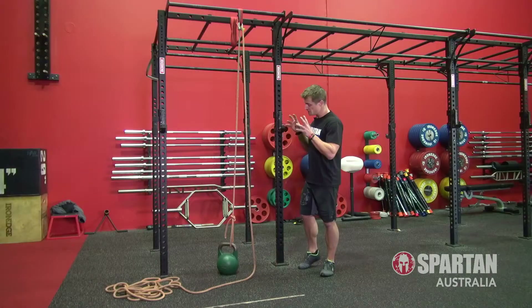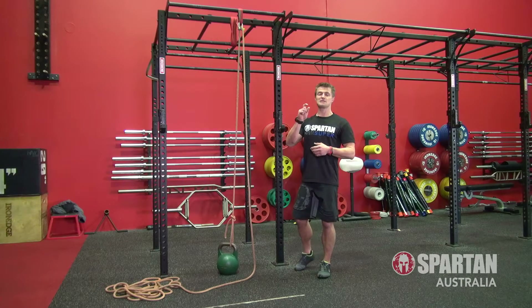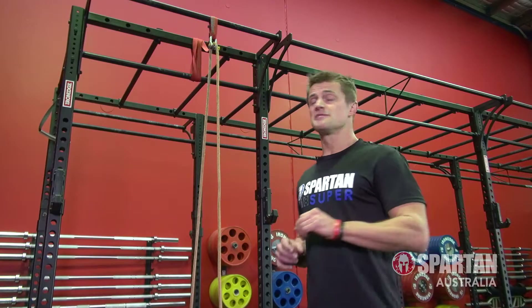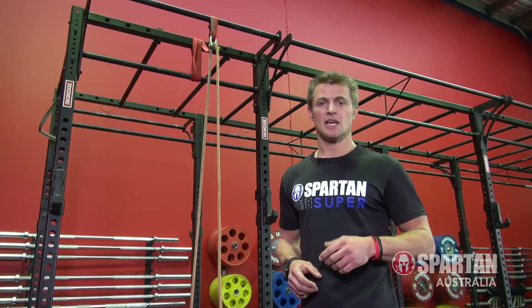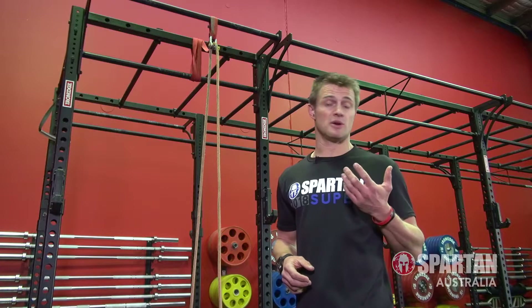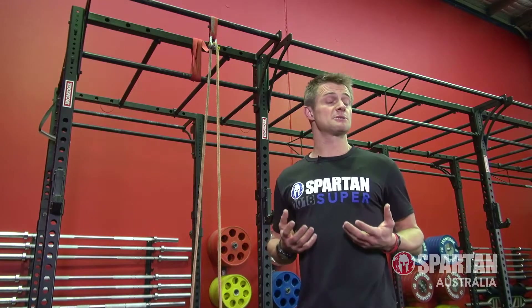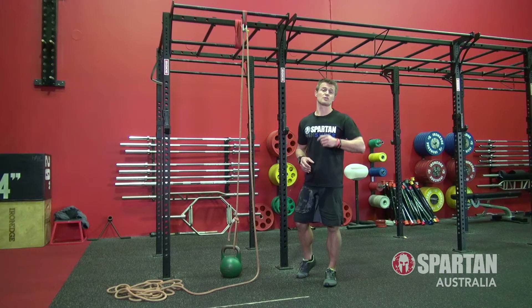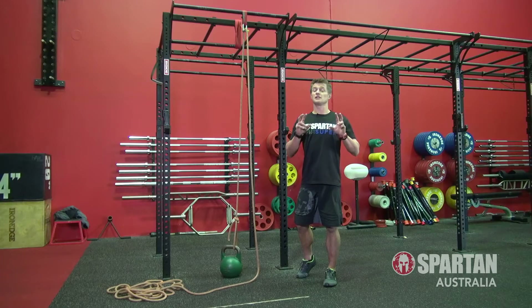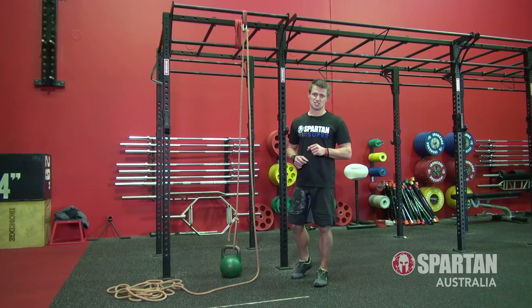So there you have it — a Hercules hoist to practice up on. Although it may seem a bit fiddly at the start, once you get that piece of pipe made, everything else is easy. Really though, all we've done is made a basic pulley, which is very similar to the real obstacle out on course. You can actually buy a pulley if you don't want to make one, but pulleys will feel a lot easier to use over what you'll experience at any Spartan race. By making your own, you're getting something very close to the real thing, ensuring that you'll develop all the strength and skill that you'll need to ace the Hercules hoist — all without a burpee in sight.